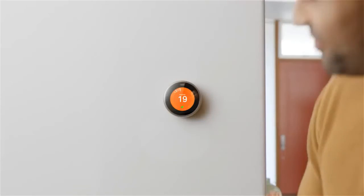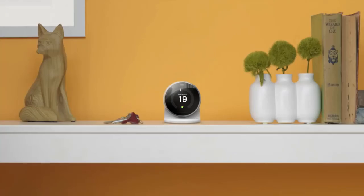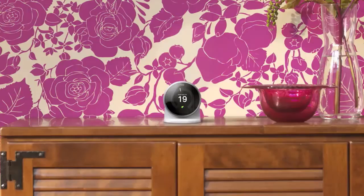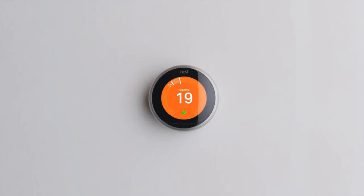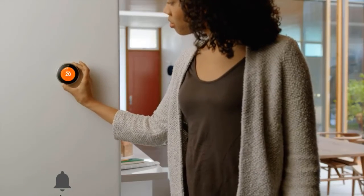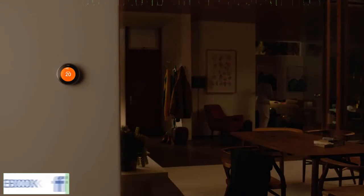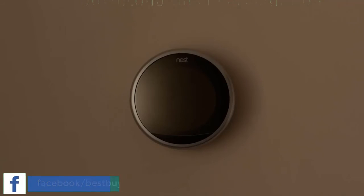This thermostat will make you love your thermostat. It's in millions of homes around the world and has helped save billions of kilowatt hours of energy so far — and that's just the beginning. Meet the third generation Nest Learning Thermostat: it has a bigger, sharper screen, controls your hot water tank, and it's even better at learning. Just turn it up or down — it will catch on after a few days and create a personalized schedule for you. That's how the Nest Thermostat saves energy.